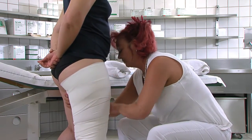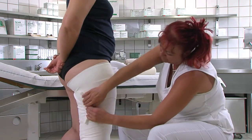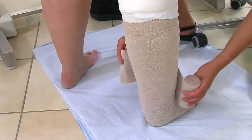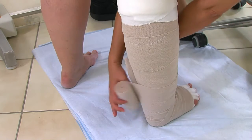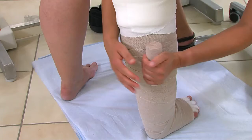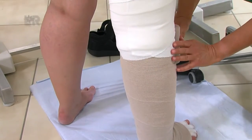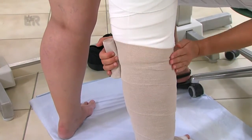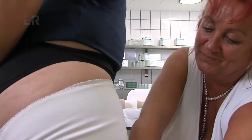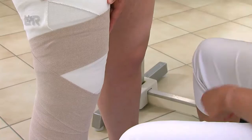Der Rest der Stabilisationsbinde kann wieder zurückgewickelt werden. Die nächste Rosidal-K-Binde in 10 oder 12 cm Breite bildet den Übergang vom Unter- zum Oberschenkel und beginnt erneut am Unterschenkel. Es wird zirkulär bis zum Knie gewickelt. Die Knietour wird mit einem Kreuz in der Kniekehle angelegt. Die Patella bleibt dabei frei.